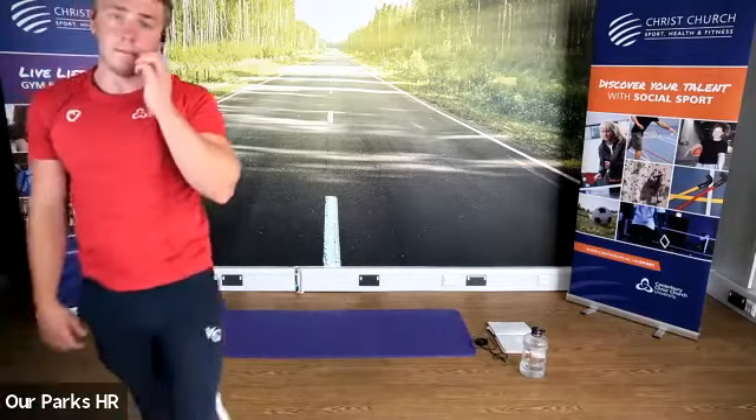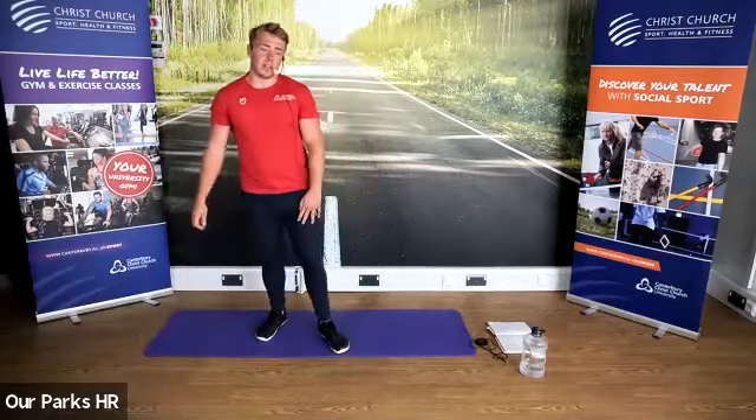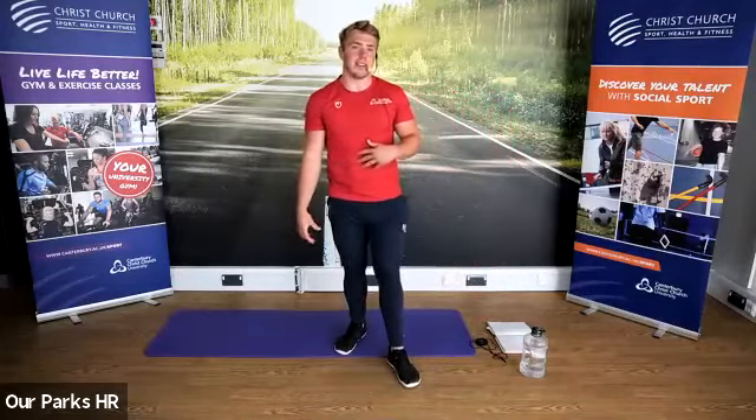We have one more round to do. What we're going to do — we're going to finish off with just one round, but it's going to be a tough round. Full body, cardiovascular-based exercises.